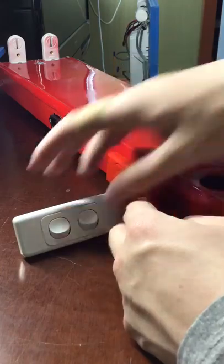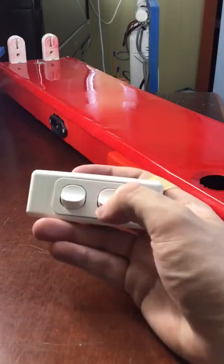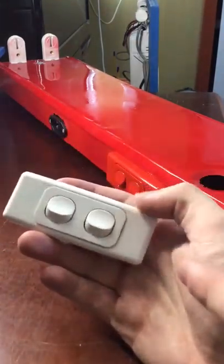Now this is your standard white one — this one's very common, you'll see this everywhere. This is your standard white Clipsal switch. This is actually made by Delta but they are the same design, only different branding. So this is the switch that was on this batten originally.